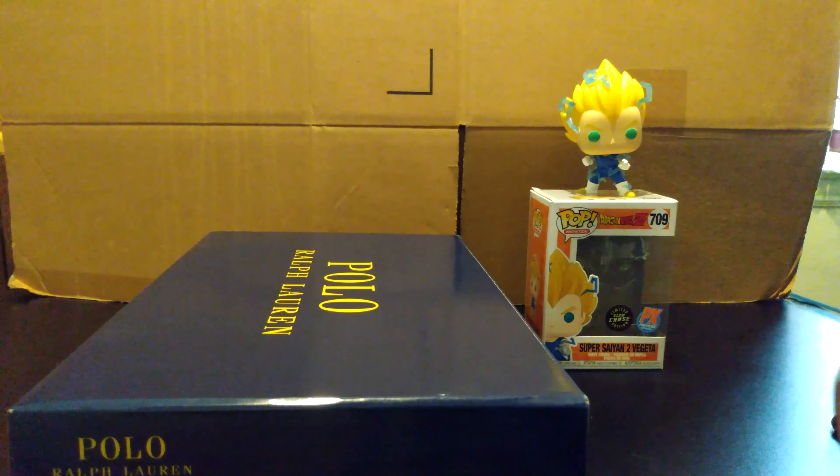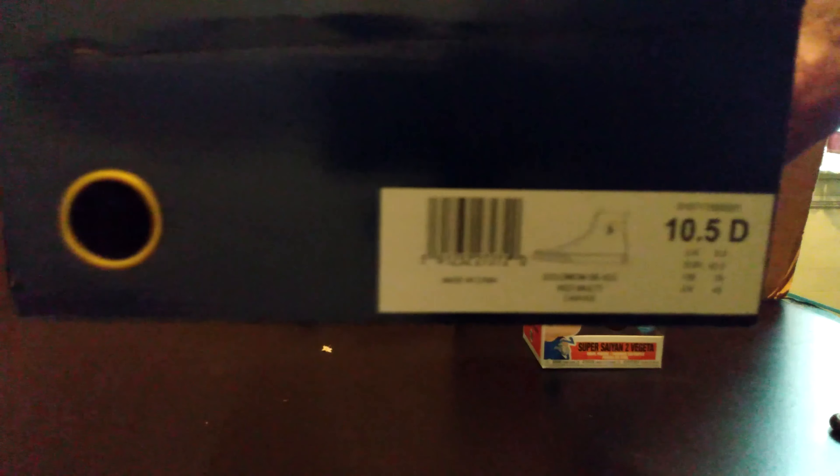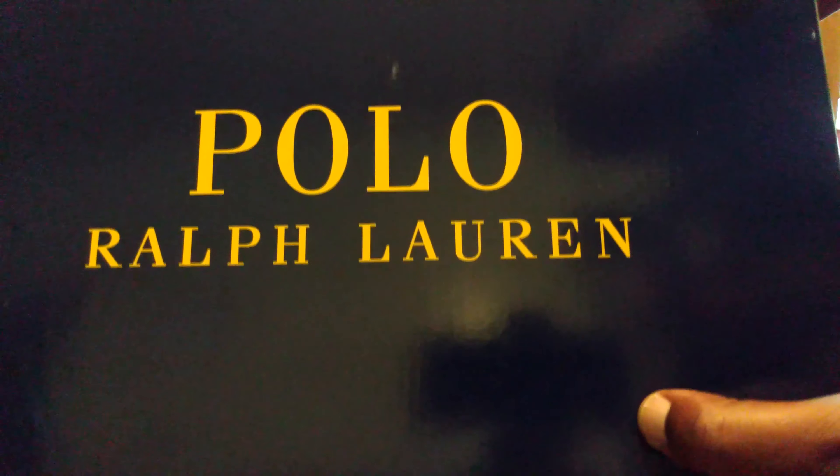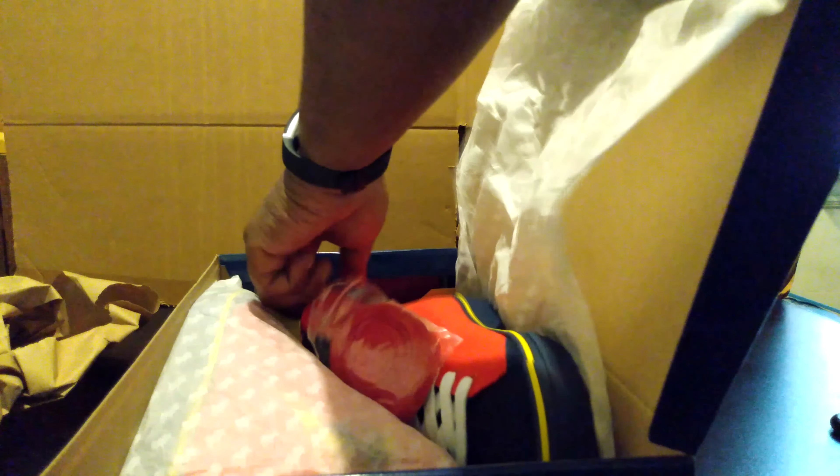Alright guys, our final shoe for the video is something new. As I said, I don't just collect Adidas, Jordans, Yeezys — I collect every sneaker that comes from a reputable brand. Let me get you a little bit of tag action and box action so you can see. These are the Polo Ralph Lauren Solomon Downhill Skier red multi canvas sneakers.